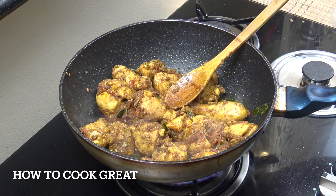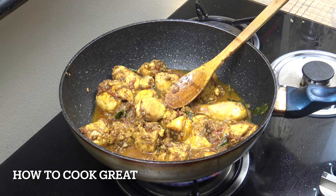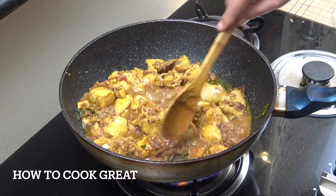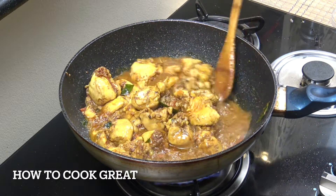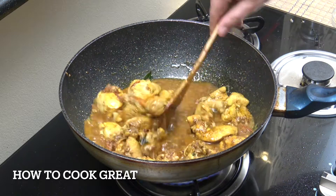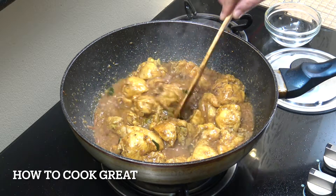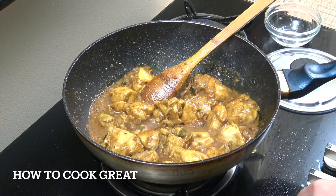I'm going to add a bit of water — just like a cup of water there. We're going to put this on a below-medium heat now. I'm going to let it go for about another five or six minutes. I don't want it swimming in sauce — you can serve this very dry if you want, but just a little bit, I think it's beautiful. You can dry it out a little bit more, or if you want it wetter, add a little bit more water.